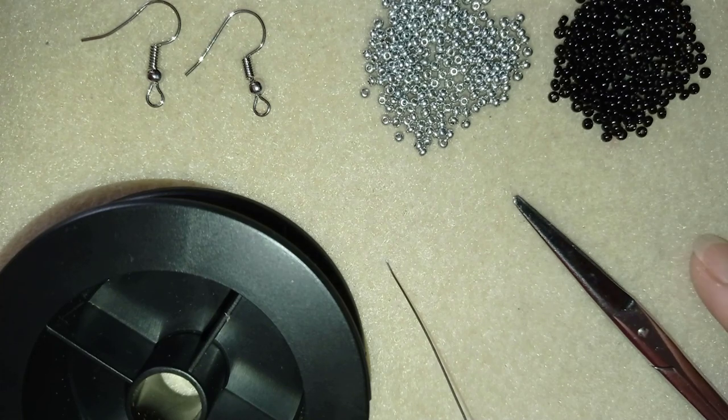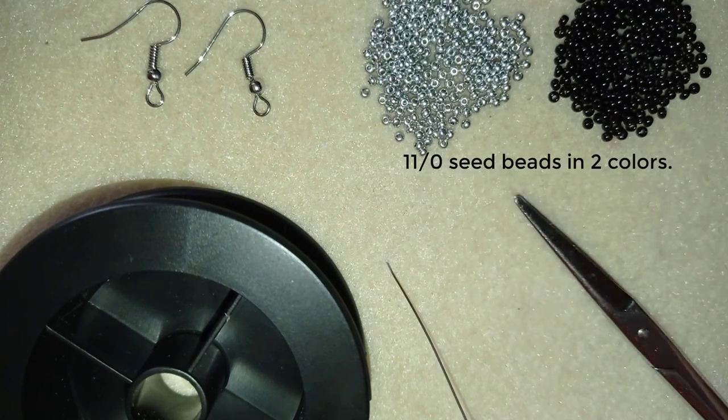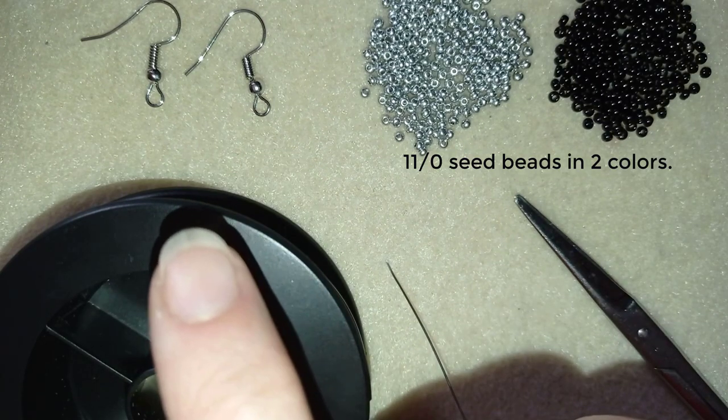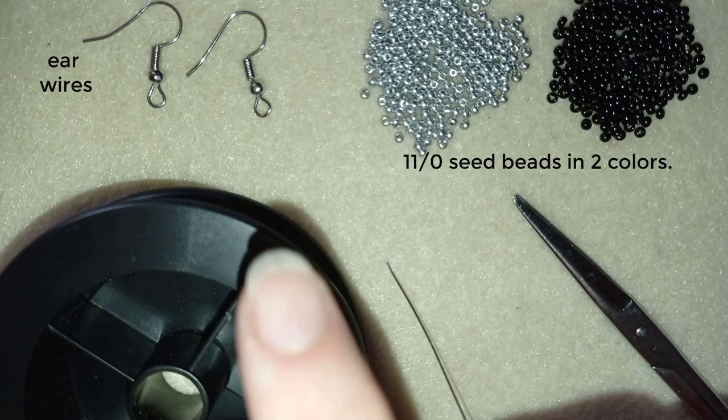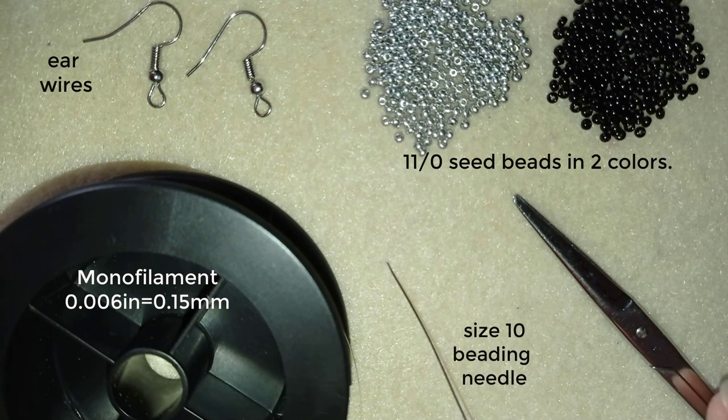For this video I'm using two colors of size 11 or 10 seed beads. I'm also using ear wires — you could use any type you like — monofilament that is 0.006 inches or 0.15 millimeters, a size 10 beading needle, and scissors.